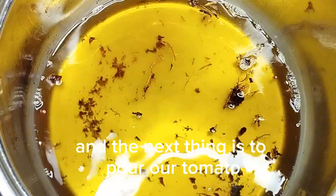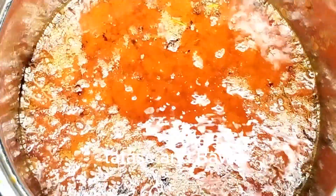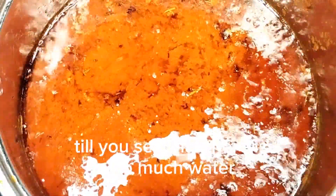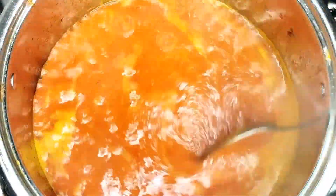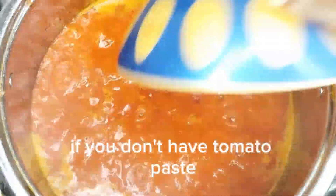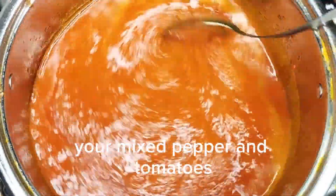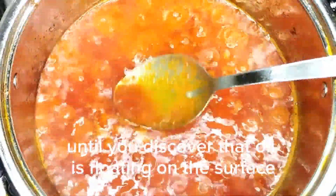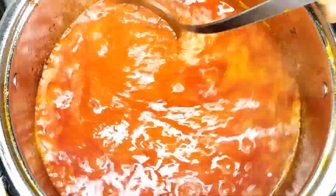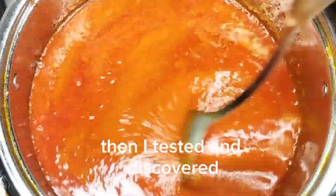The next thing is to pour in our tomato. I have my blended tomato, scotch bonnet pepper, and allow it to fry till you see that there is no much water floating in it anymore. The next thing is to add tomato paste, but it's not a must — if you don't have tomato paste you can go ahead and keep frying your blended pepper and tomatoes until you discover that oil is floating on the surface.